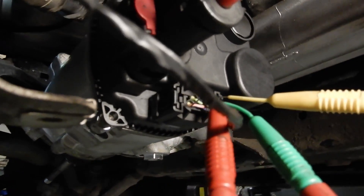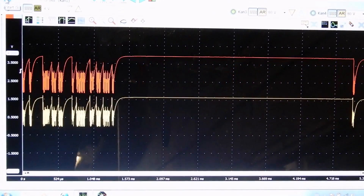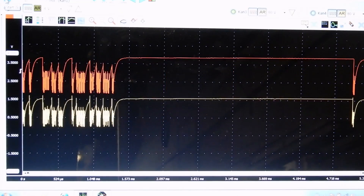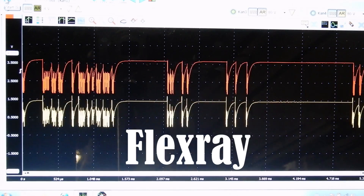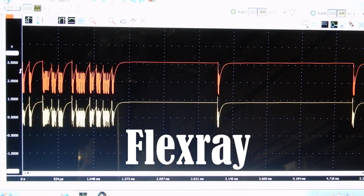I already have the scope hooked up to the communication wires, so let's see what the communication looks like. The power steering is communicating via FlexRay, which is a very fast type of communication.